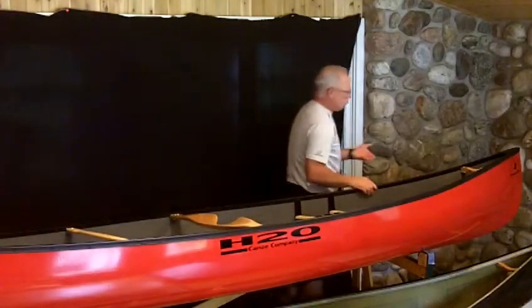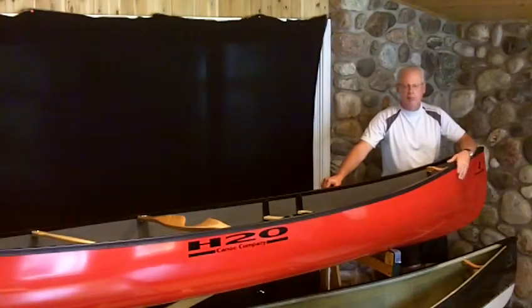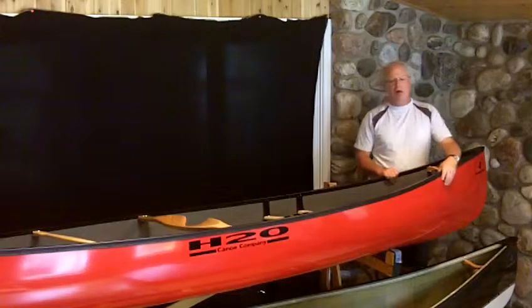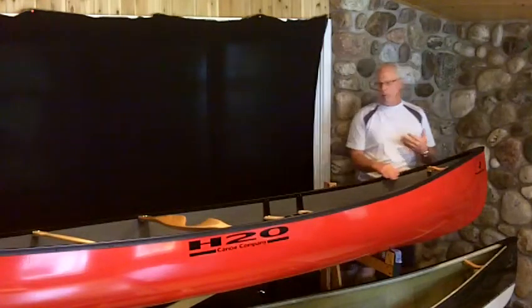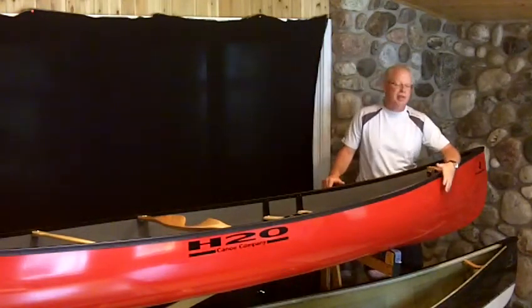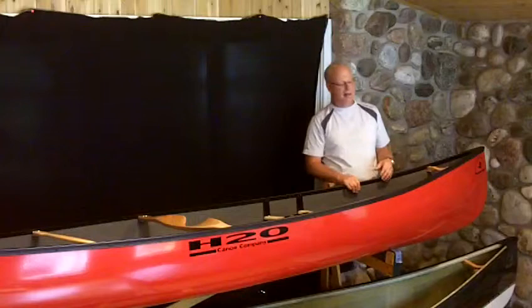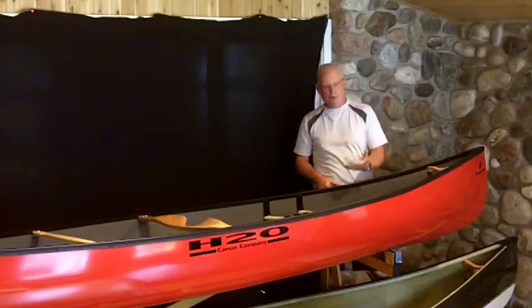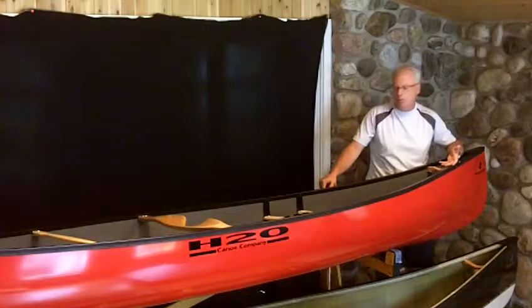Construction-wise, H2O Canoe Company offers all its models in four different layups. Layups are the materials and processes used to produce that canoe. This one in particular is their least expensive version — it's a material called FiberLite, and it's a premium fiberglass boat. What that means is while a lot of people in the industry today are making the cheapest, heaviest fiberglass boats they can — you're going to see ribs, valleys where keels are, that kind of thing — H2O has taken the high road and actually used a dry, infused process with vinyl ester resin to make the lightest, best quality fiberglass boats possible.